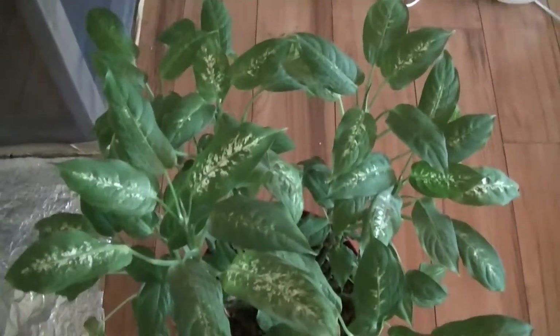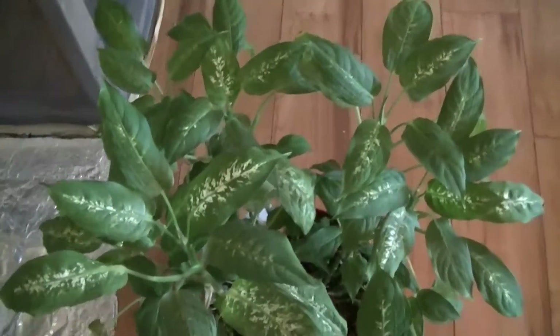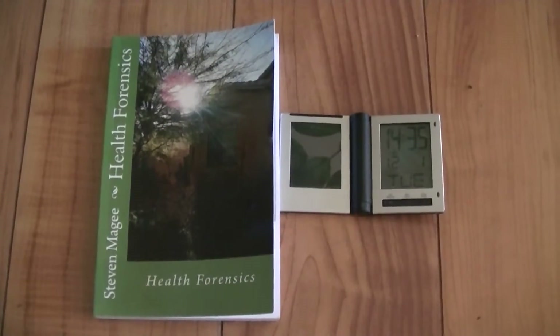The thing that I would like people to take from this experiment is that life inside a Faraday cage is very, very different to life outside of a Faraday cage. I hope that you enjoyed this presentation, and I wish you the very best of health. Thank you.